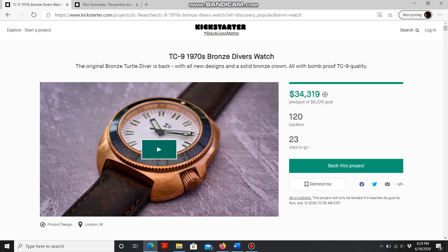Hey guys, welcome back to my channel. Today we're going to continue with the Kickstarter Watches to Look For series. I have picked two fully funded campaigns with about 20 days left each. The first Kickstarter campaign is actually a brand from which I already own a watch — it's called TC9.